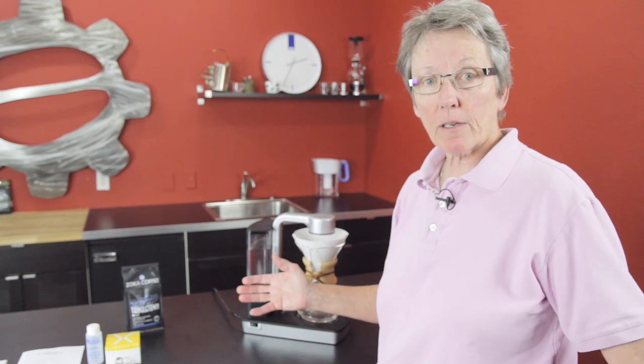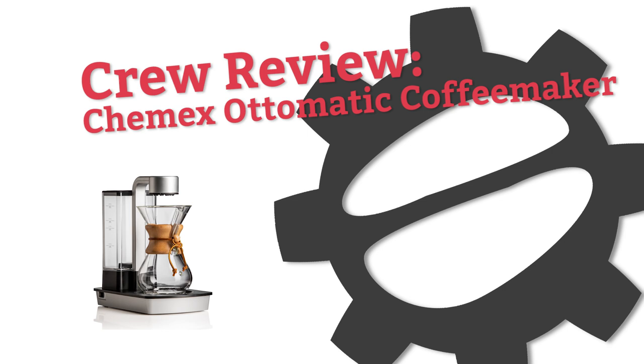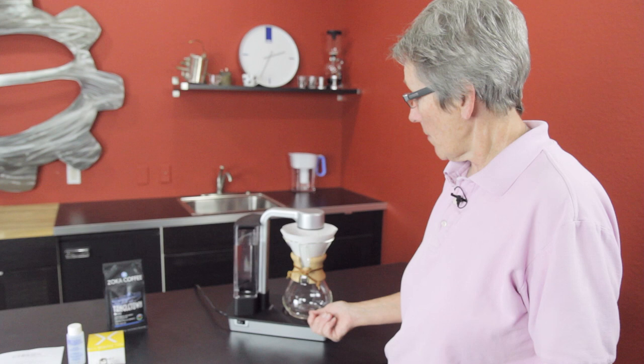We know you love your Chemex. Well, now they've come out with something new — Automatic. It's Gail from Seattle Coffee Gear, and I'm here to do a review on the Automatic, O-T-T-O-M-A-T-I-C, by Chemex. It is a brewer.